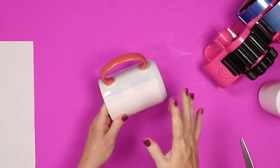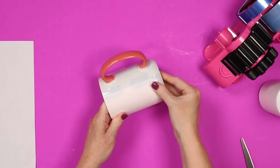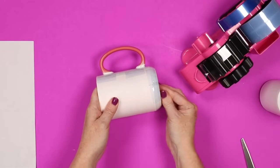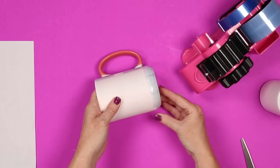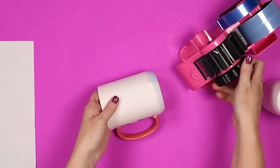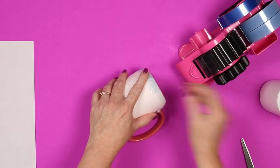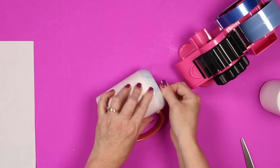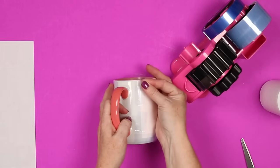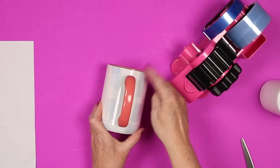Do you tape the top and the bottom? That's going to depend on the size of your mug. This mug is a very tight fit inside the Cricut mug press, so I'd go ahead and tape at least the bottom so the sublimation print doesn't catch on the sides of the press. I don't want to crinkle the print as I put it in — that would ruin the sublimation mug, and I've done that before. So I like to tape down the bottom, and make sure both ends are taped all the way down and around to the inside.